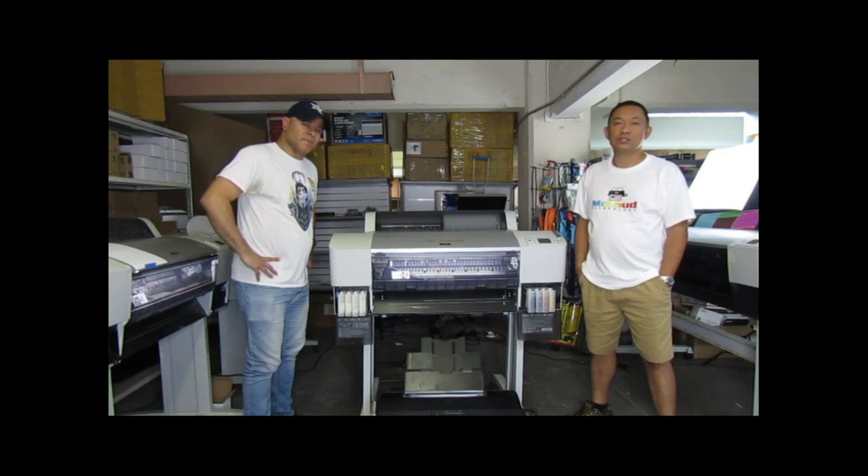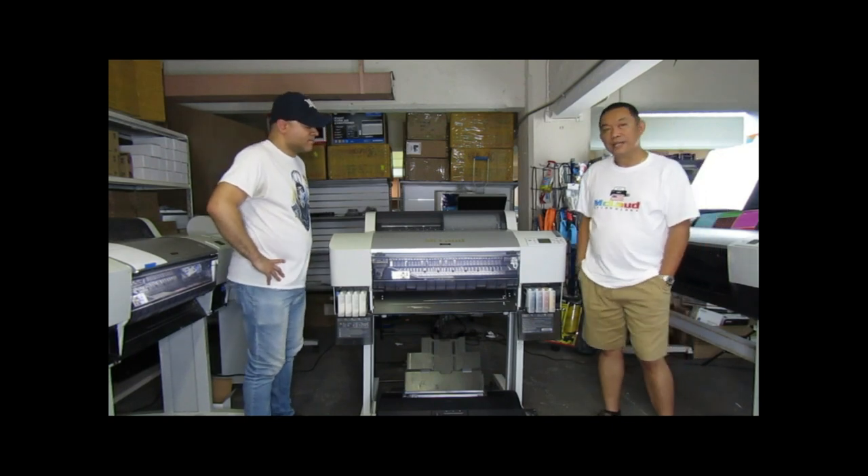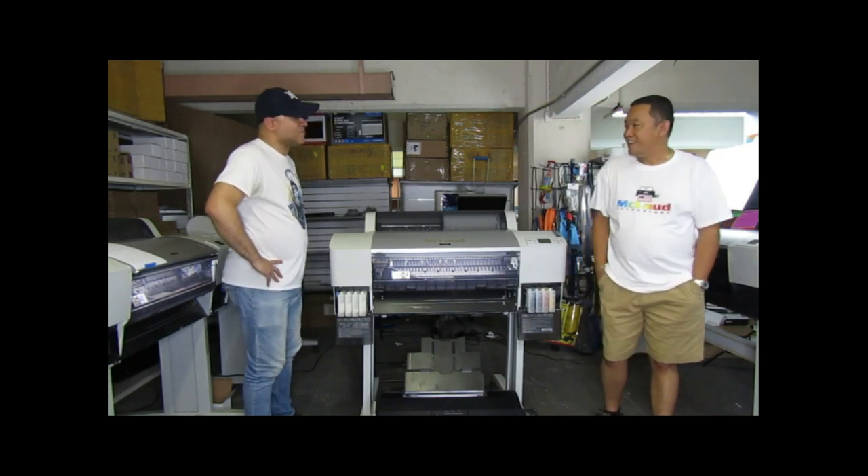So we have a lot of things that we need to share with you, and Alex is here for this job. So welcome, Alex, to our MacLeod team. Thank you. Thanks, John.